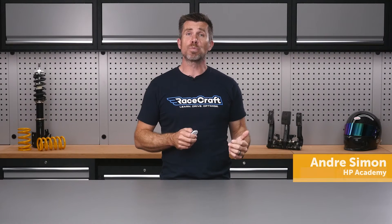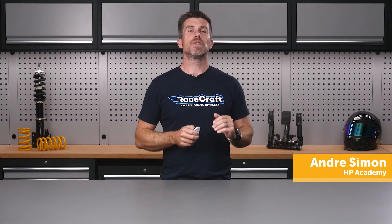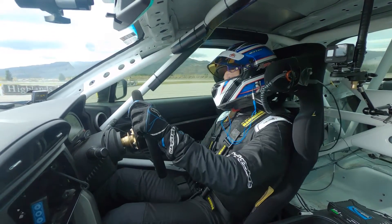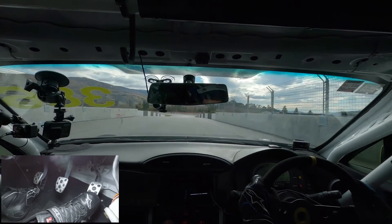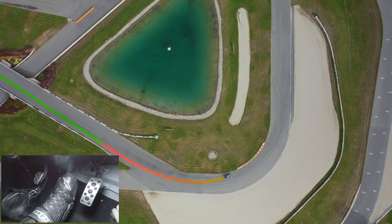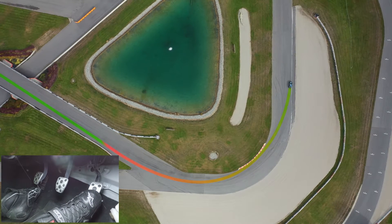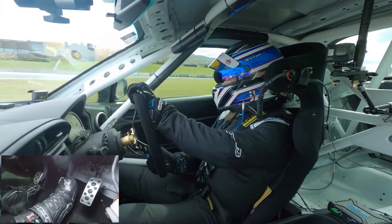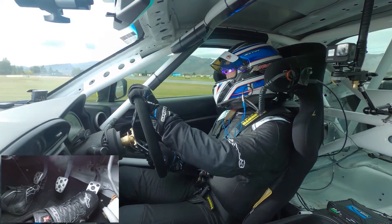While the way we apply and hold brake pressure is important, the way we release the brake pedal at the corner entry is often overlooked or misunderstood. Done correctly, it achieves two crucial things. First, it allows us to brake later, since we'll be continuing to slow the car as we simultaneously turn into the corner. Secondly, by manipulating the brake pressure as we turn in, we can control the weight transfer and therefore the balance of the car. This can be used to help overcome an inherent chassis imbalance that may be resulting in a natural tendency to either oversteer or understeer at turn in.